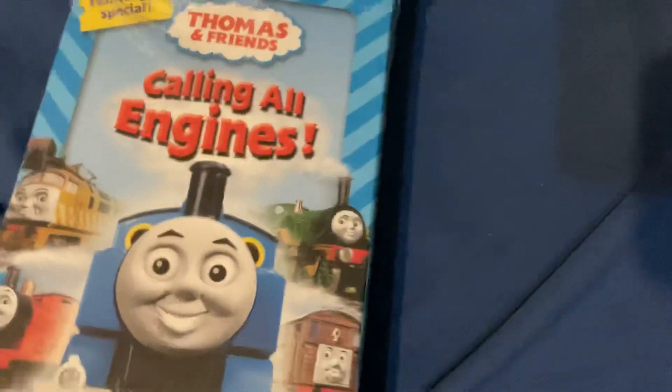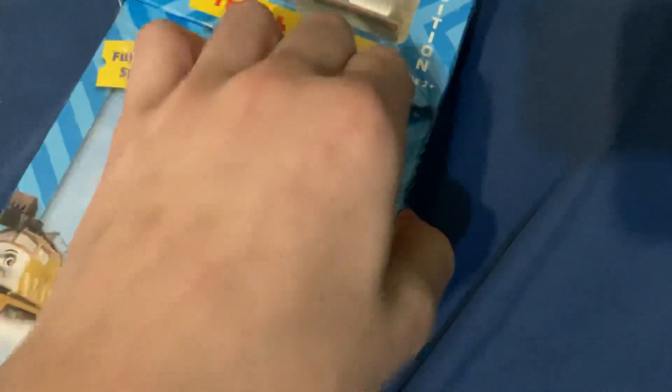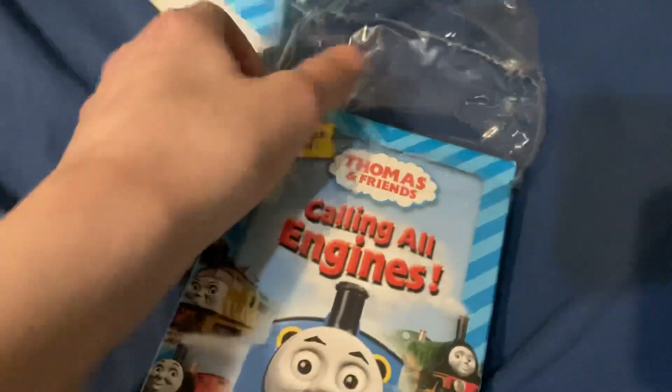Oh my god. Okay, you know what? Alright. This part should be pretty much— yep, alright. Oh, it just comes off like this! Ha! I don't actually own Calling All Legends on VHS, except for this here.